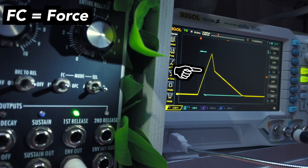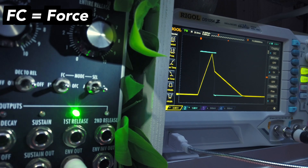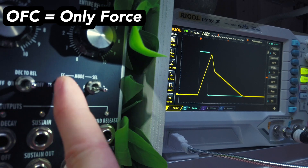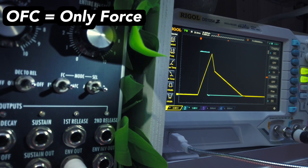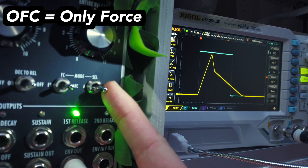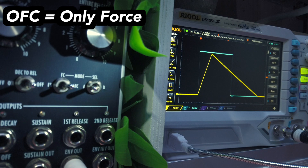This is useful when you have sequences with varying gate lengths and don't want very short gates to prematurely move your envelope into the release stage. Switching the switch to the right will enable the so-called only force mode. This will only play the attack stage or both attack and decay stages, no matter how long the gate signal is, so there won't be a sustain and release stage. This is nice for sounds that should be independent from gate lengths, like some percussion sounds for example.